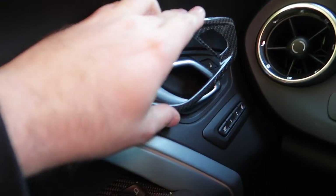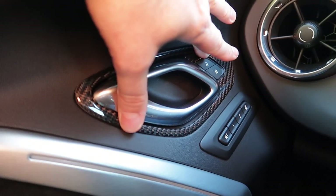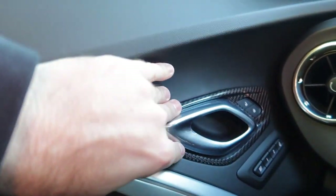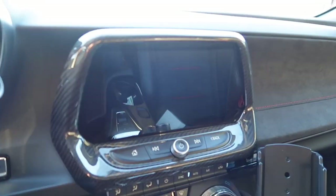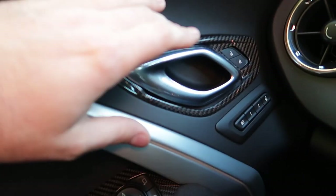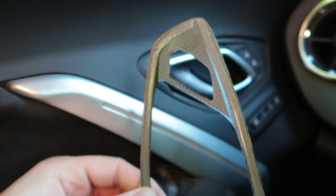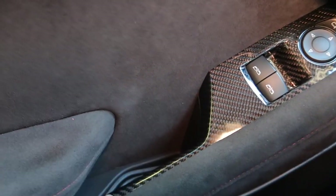We tried to do this one piece here but the problem is it's not cut right — it's a little too big. I tried to stick it with some heat and it's just not doing it. I'll get with the company and see if we can get a replacement. It is real carbon, just cut about a millimeter or so off, which is unfortunate. But I did add these lower door trim pieces and they fit absolutely perfectly.